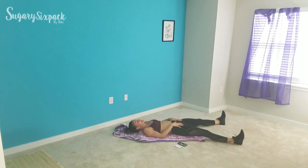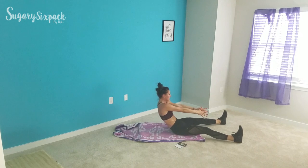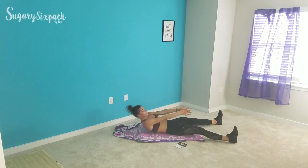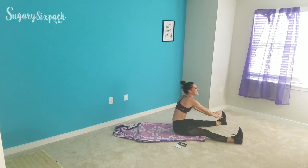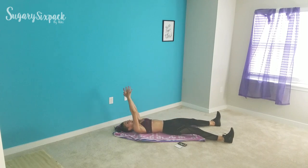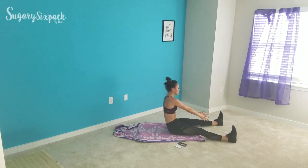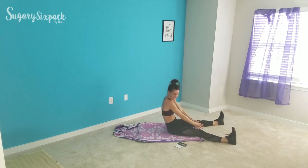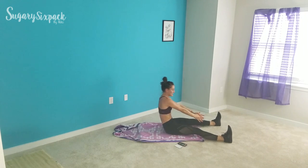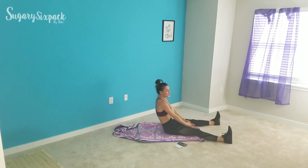V roll-ups are next — I hope you're feeling the ab burn. Let's go, rolling up and back. A little more challenge if you start with your hands facing up. If you need a modification, put your hands back and use a little momentum to help you roll up — either way you're still working, still getting those abs. Just do it to get it done. Seven seconds, you've got this guys. And rest — going into legs up twist next.